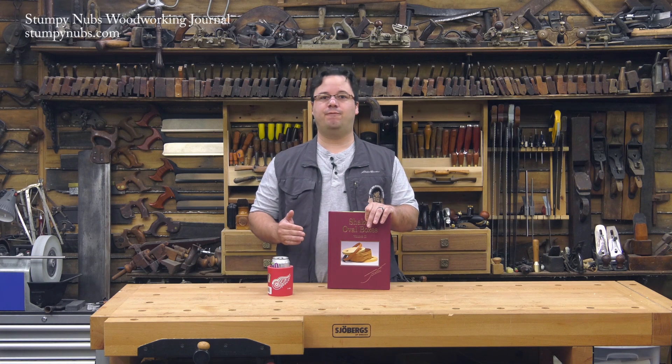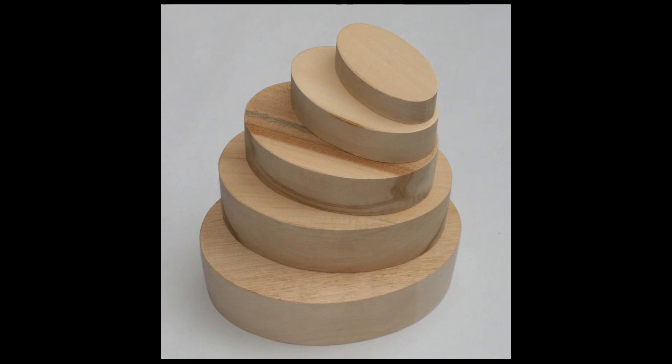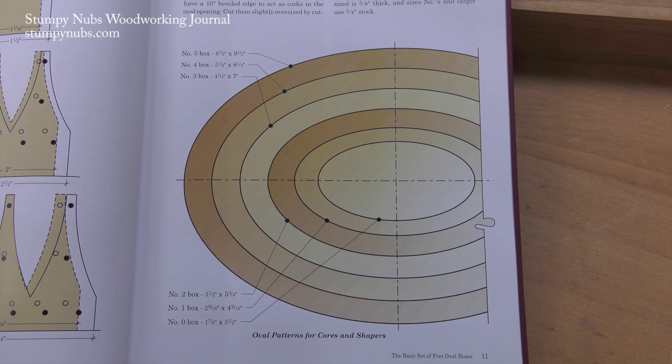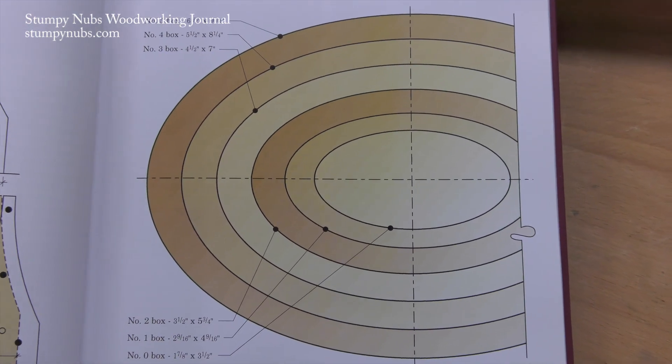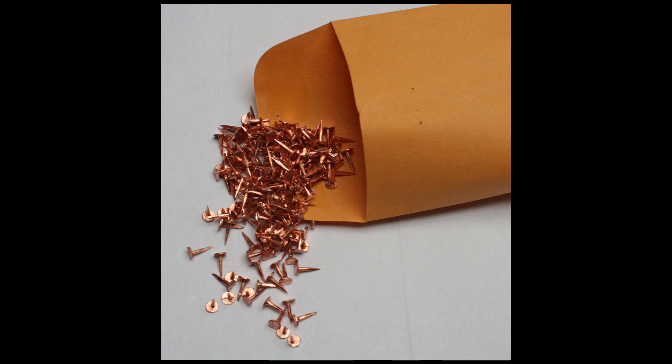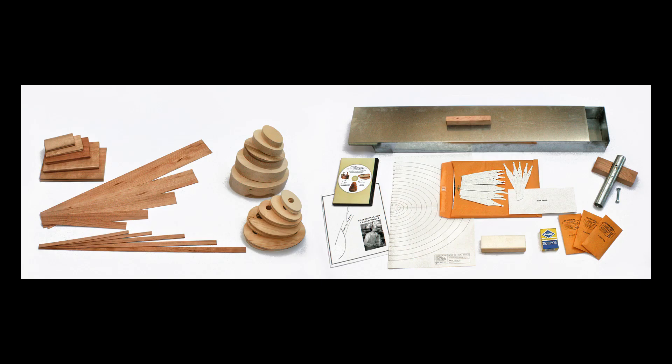You'll also need some forms, including a core around which you'll wrap the box side for initial bending, and a pair of shapers for drying time. There are patterns for these in the book as well, so you can make them yourself. You may wish to buy a tray for soaking, and you'll also need some tacks — you can find these on the author's website. In fact, you can buy everything there, including the wood if you like.